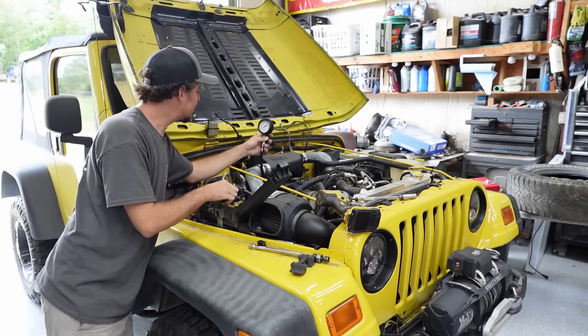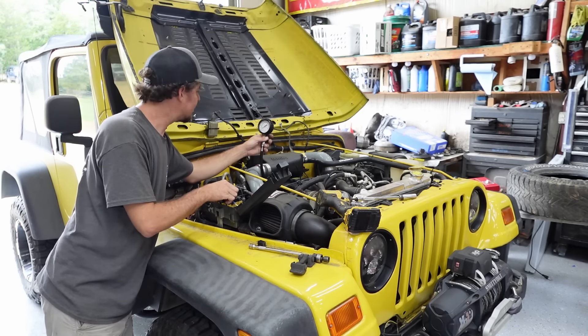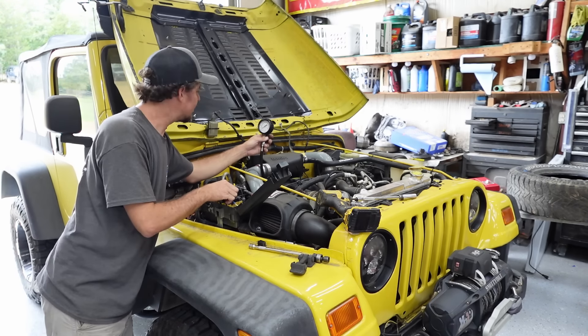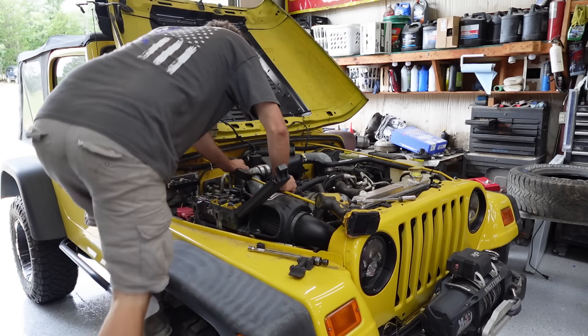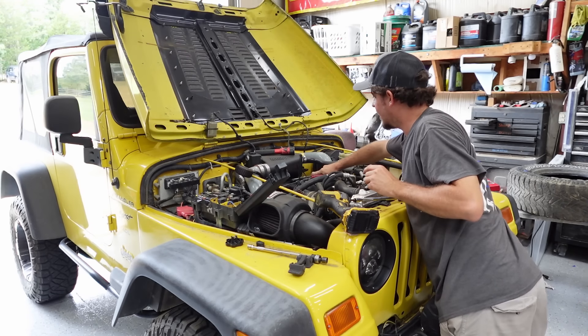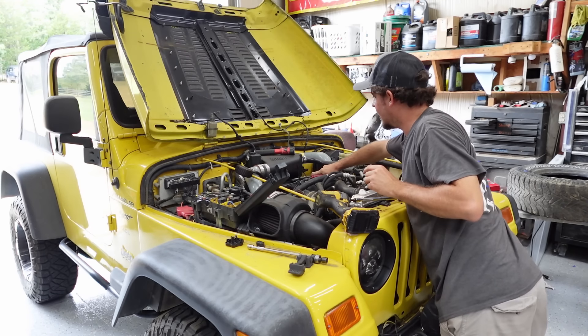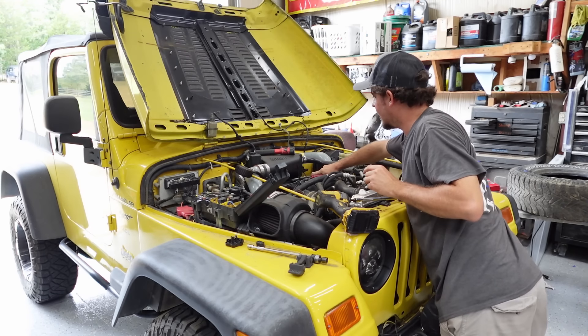Now you can actually see the rocker arms moving. I wonder — if you didn't watch my Comanche video — the cam was actually eaten off on the back side of the lobe. It's a weird scenario, hopefully that's not what this one is, but it was actually holding the valve open just enough to not make compression. First time I pulled the cap off — yep, we've made ourselves some lifter problems. That's nasty.